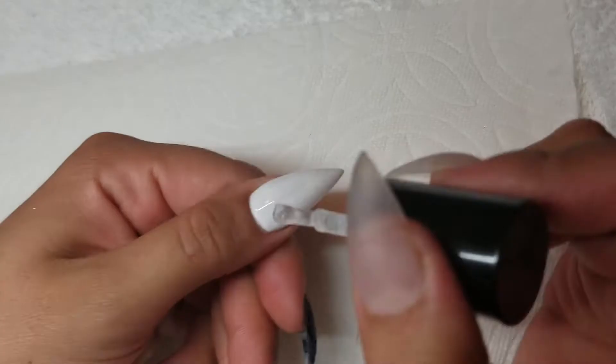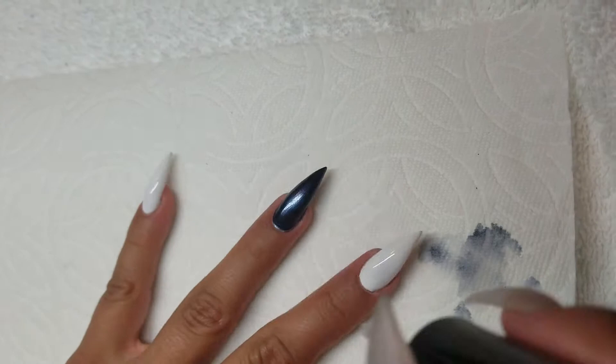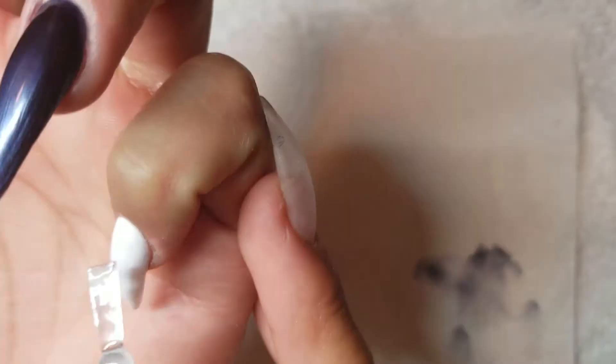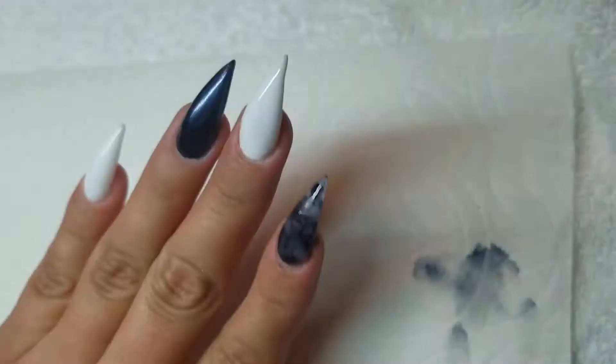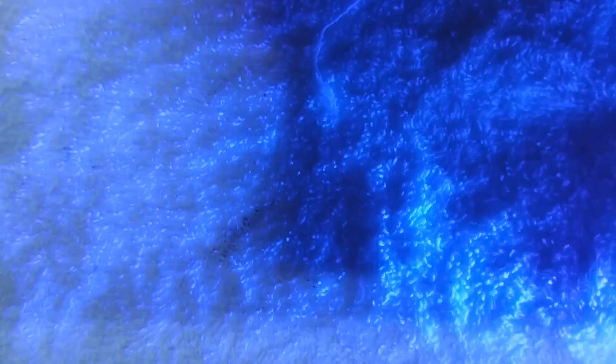We are going to go back and put the Young Nails Ultimate Finish Gel Top Coat on all of the nails. We are going to leave the one we just did the nail art ink on to dry for a little bit, as well as the ring finger that has the regular polish on it. Once done, put it in the light for another 30 seconds.